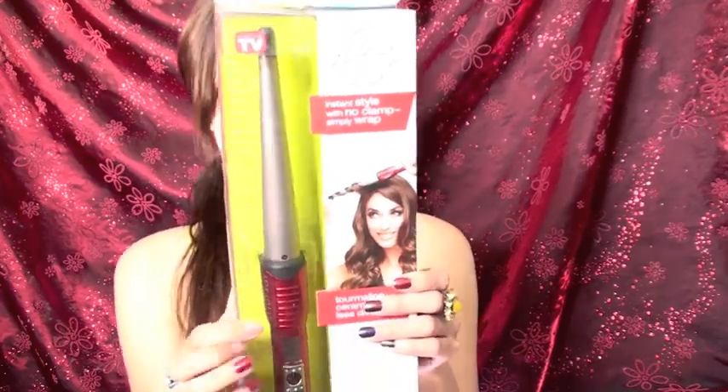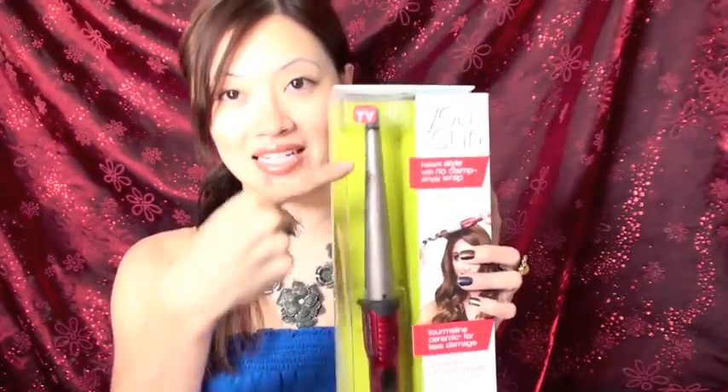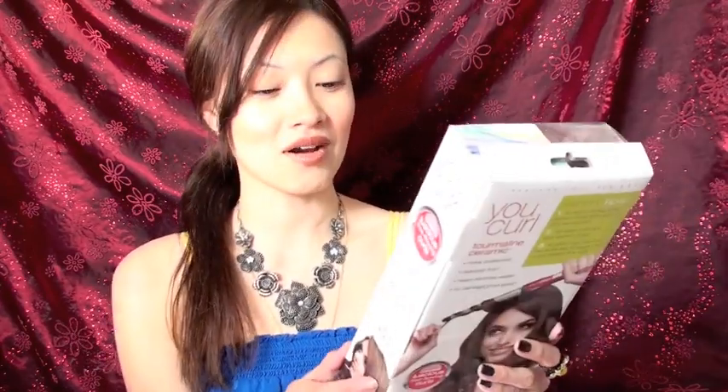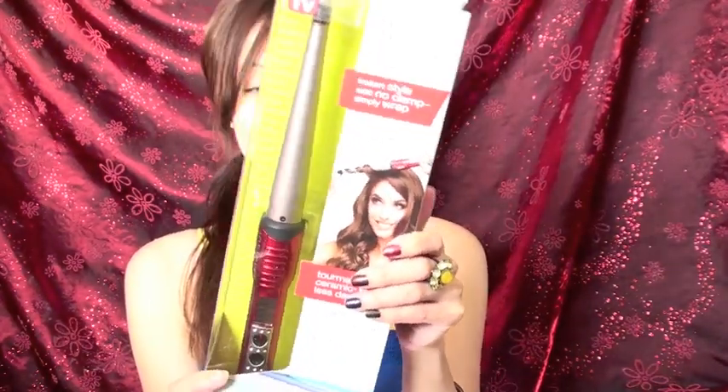This is a cool product. I'm excited to try. As seen on TV, this is the Professional Series ConAir. This girl on the box looks pretty happy doing her hair. I can't wait to try this one out because I don't have anything of this size — I have a bigger one like the lava one. This is exciting; it goes up to 400 degrees Fahrenheit, so we will check that out.